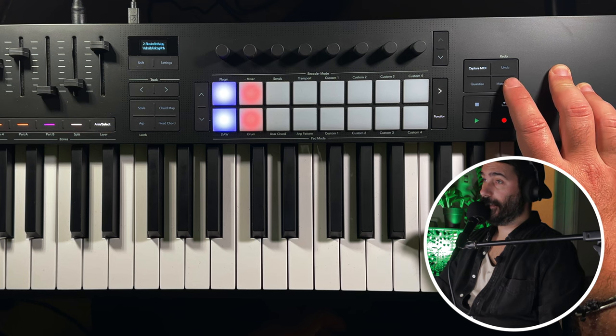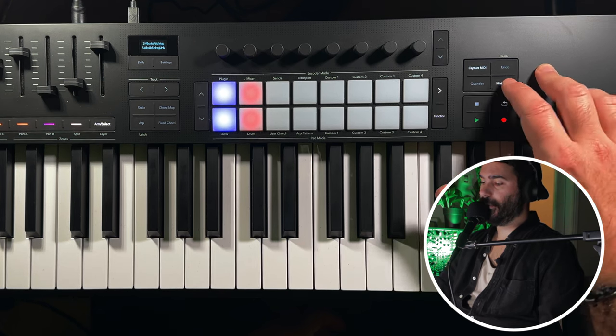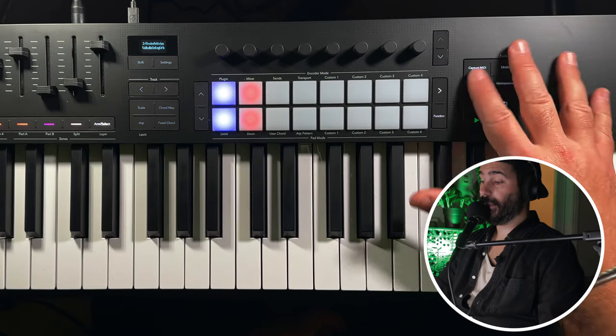You have a lot of things going on with the new LaunchKey for controlling your DAW and your synthesizers. I'm going to talk about the five things that I think make this keyboard the best budget MIDI keyboard out there — and probably one of the best MIDI keyboards in general without considering the price. Let's go through all the amazing new features that make it stand out from the competition and make it really, really special.